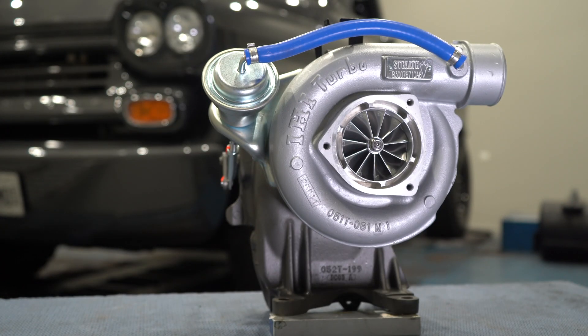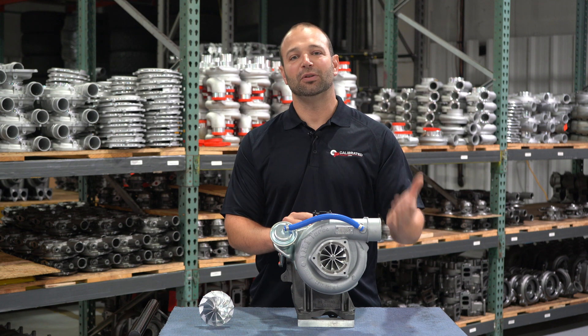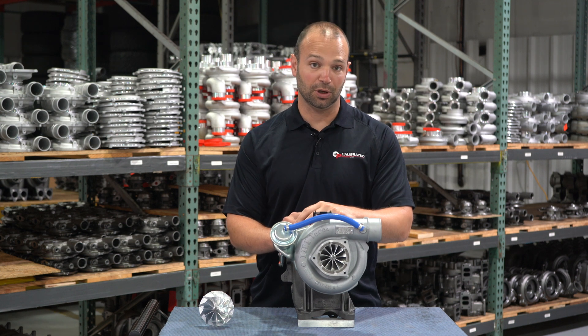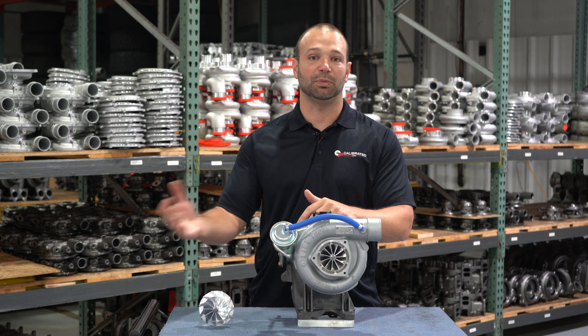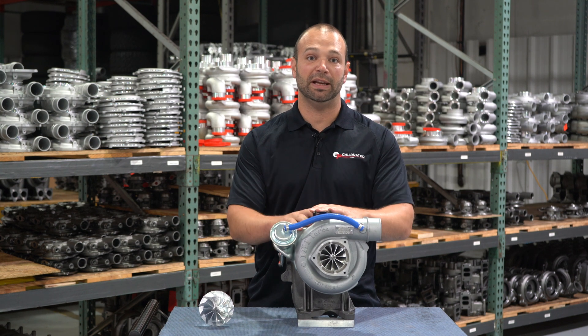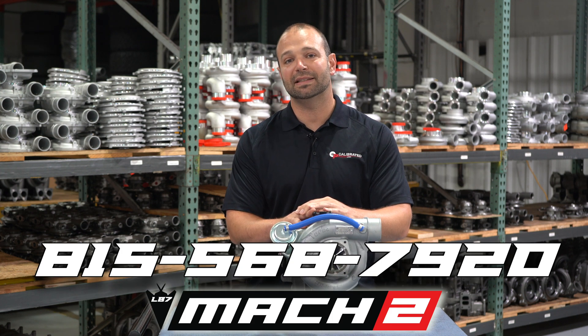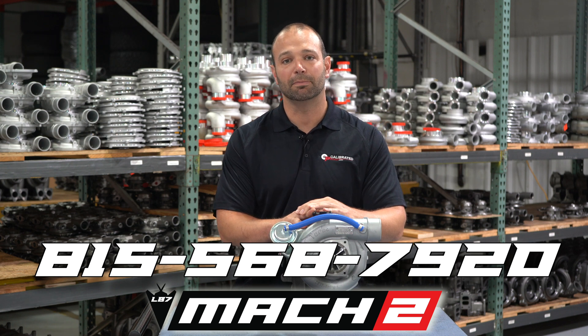When you buy from DuramaxTuner, you're not just buying a part — you're buying our experience and our support on the back end. So if you're a horsepower junkie who cares about reliability, cares about drivability, likes to use your truck like it's designed for, and you have those supporting mods to take advantage of this big air unit, give us a call. We'd love to talk to you about your setup today. 815-568-7920. I'm Nick, DuramaxTuner.com.